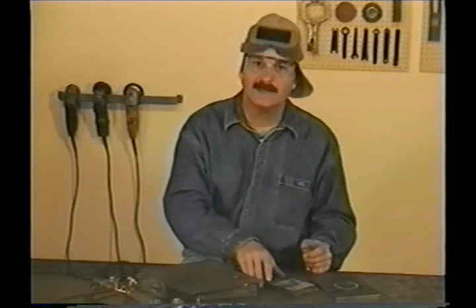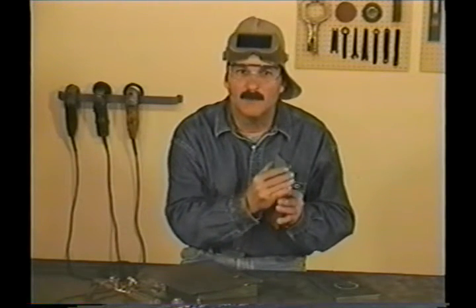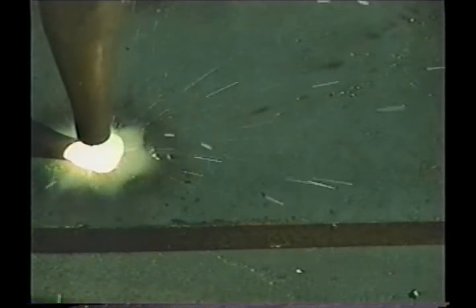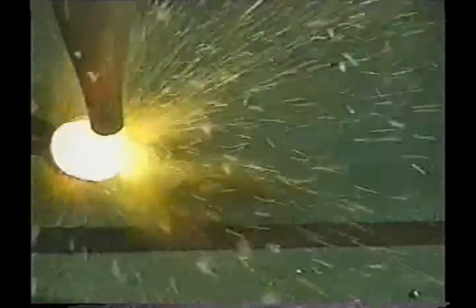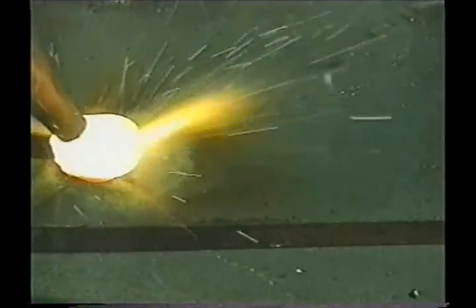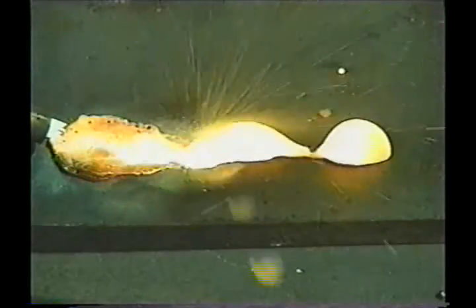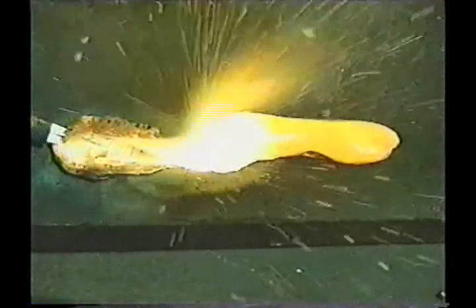Cutting torches don't like to cut through two pieces of metal at one time. Sometimes you'll get lucky, but most of the time the second piece won't get hot enough, stopping the cutting jet from getting through, and the slag comes back up in the kerf. The best you can do is to angle the torch and wallow through the top piece, blowing out the slag side, until you can preheat the bottom one. And this is never pretty.